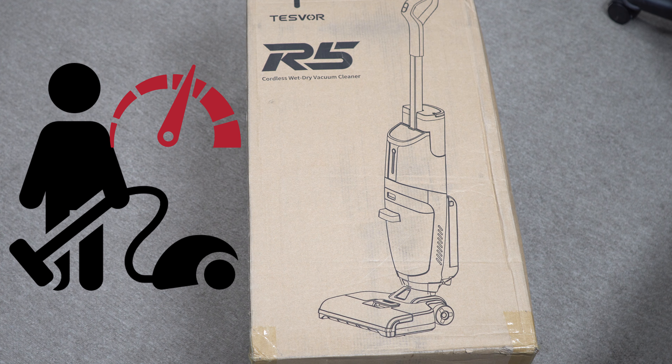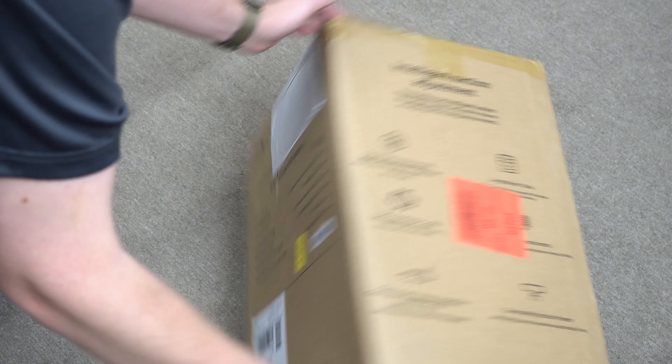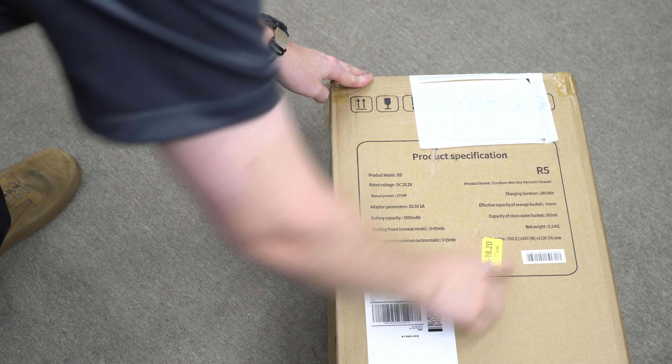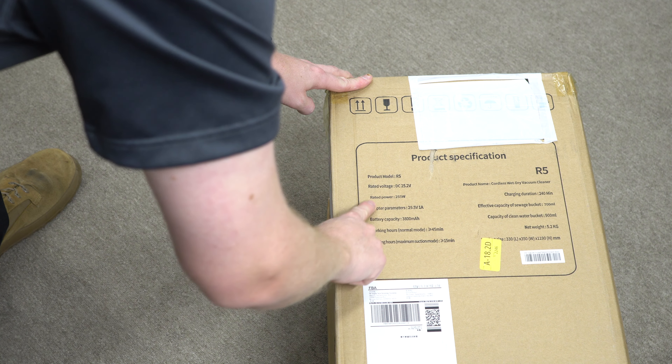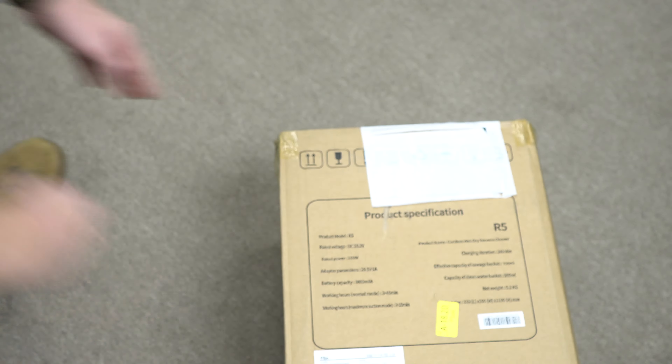Hey, greetings folks. Performance reviews — where I give you the review from the technician's point of view. Today we're going to be unboxing the Test Floor R5, which claims to be a cordless wet-dry vacuum cleaner. It's really just a hard floor scrubber, not a natural vacuum cleaner, but we'll definitely check that out as well.